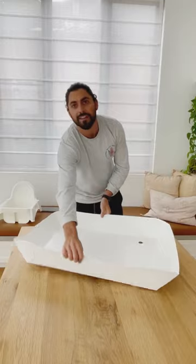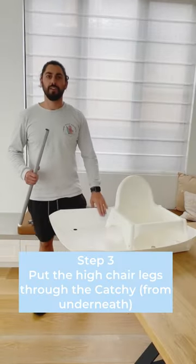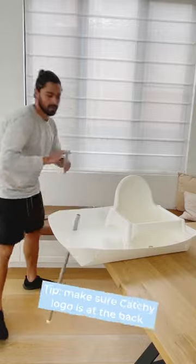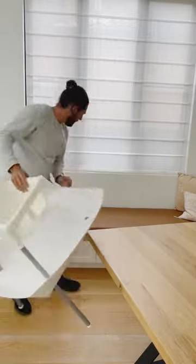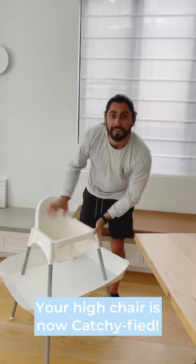Your Kachi is ready to be put on the highchair. Putting the legs through the Kachi — make sure the Kachi logo is at the back and just slot them through. And you're ready to go.